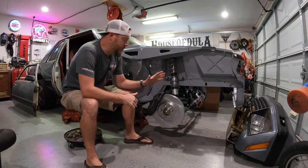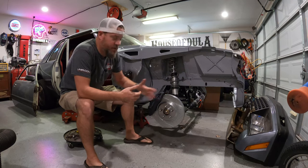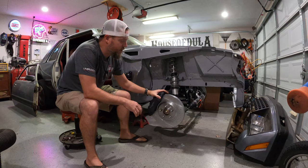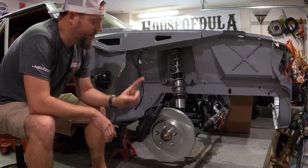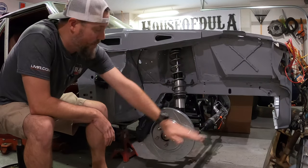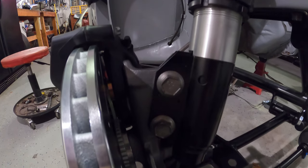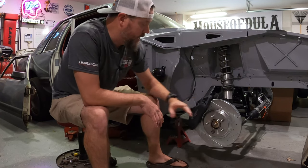Unless you've been living under a rock, using SN95 spindles to put on some big brakes on your Fox Body Mustang is pretty much the normal thing to do. It is extremely common to put SN95 spindles, which allows for pretty much any size brake combination you want. The stock Mustang has a lip on the spindle that prevents the rotor from going above 11 inches.